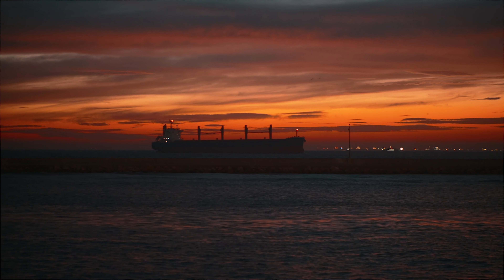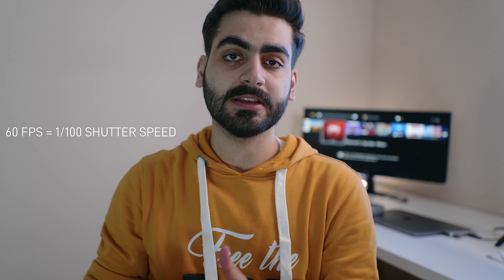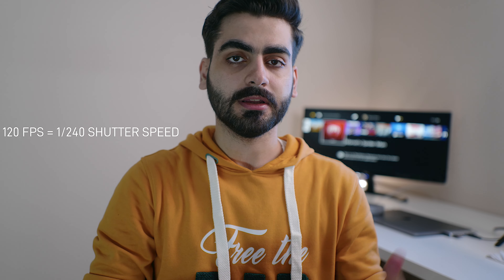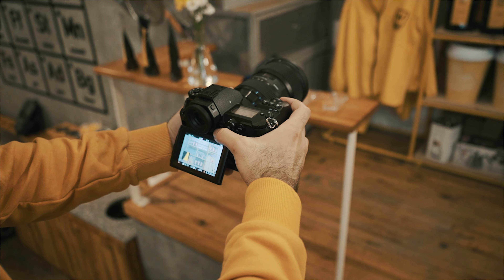Always when shooting b-roll, shoot on 60 frames per second, and 120 frames per second if you are a Sony user. Pay attention to the 180-degree rule: set your shutter speed to double your frame rate. When shooting 60fps your shutter speed should be 1/100th of a second; when shooting 120fps it should be 1/240th of a second, and so on.